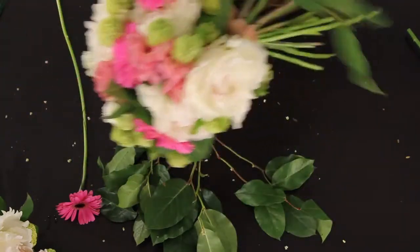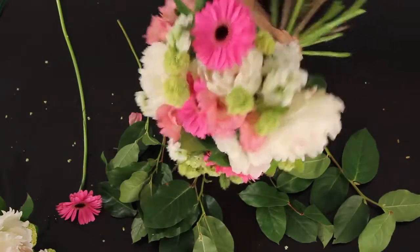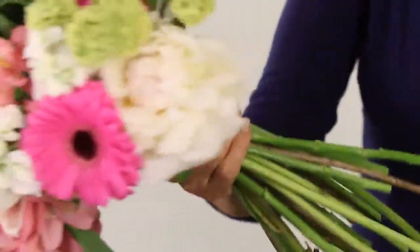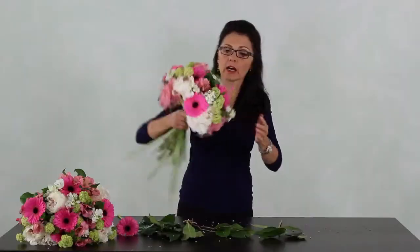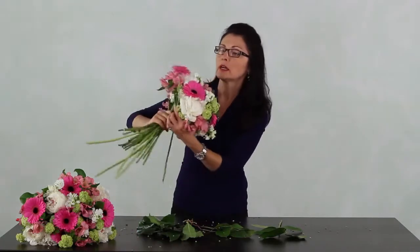A little bit of green here and there. A couple more stalks. I'm always laying so nothing's breaking as I'm going. Put that there. Trying to achieve that upside-down saucer feeling — put the flowers all the same height.